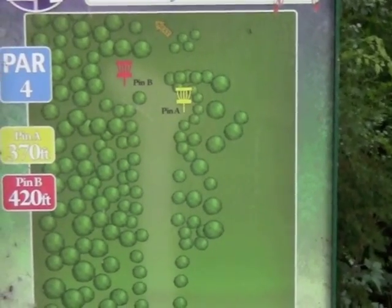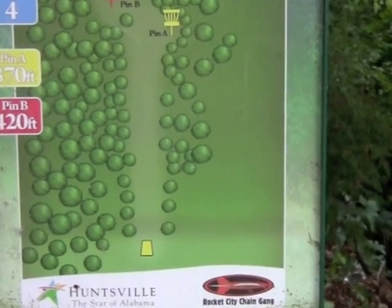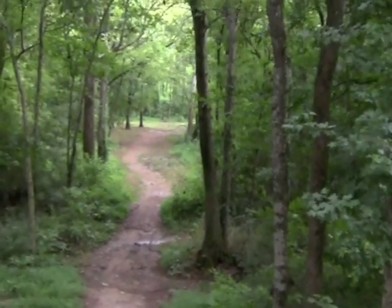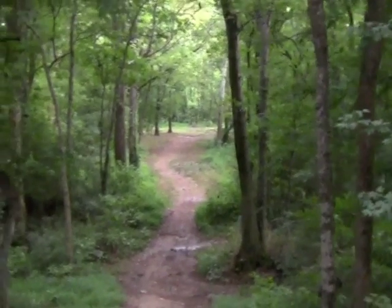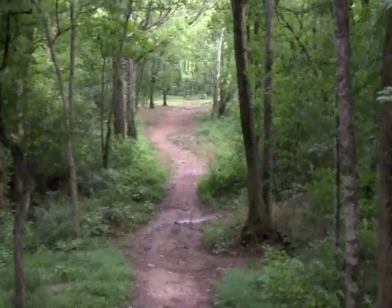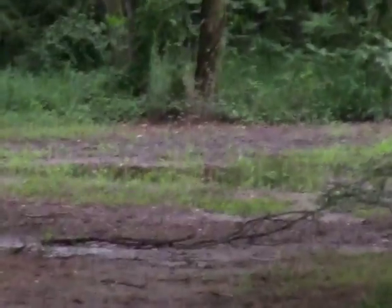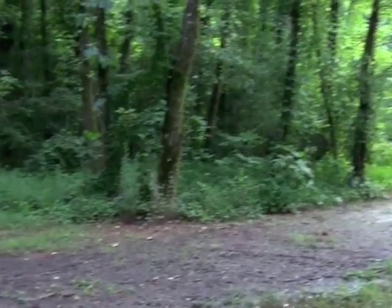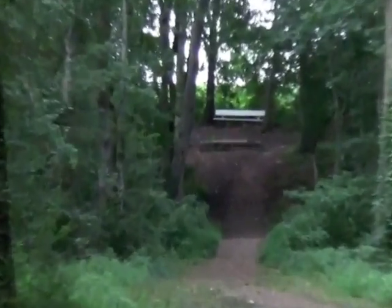A look at fourteen's tee. Two pin placements: 370 off to the right and 420 long and left. Stepping over to the tee box, we can look down — it's a pretty tight fairway. Looks like the basket is long and left at the 420 position. A look at fourteen's green, kind of surrounded by shul about 25 feet away. And a look back up the fairway.